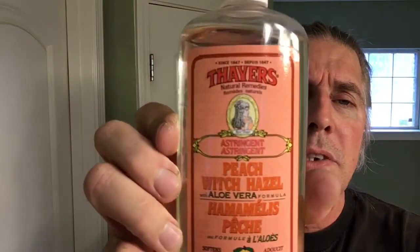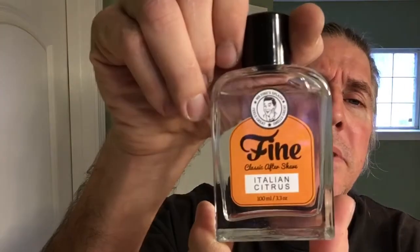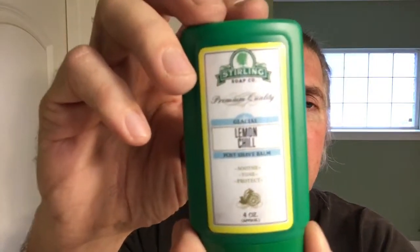I'll be using Thayer's Peach Scented Witch Hazel. From Fine Accoutrements, their Italian Citrus Aftershave Splash. And from Sterling Soaps, the Lemon Chill Aftershave Balm.